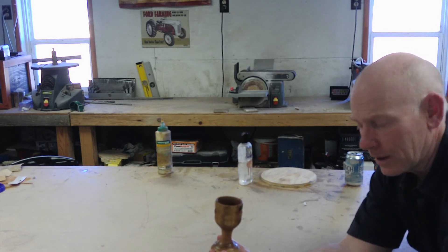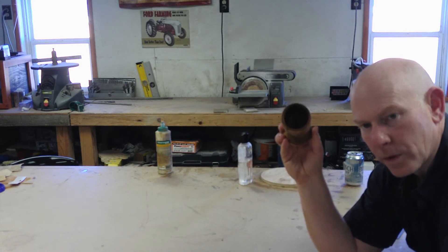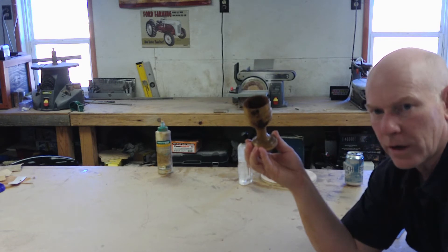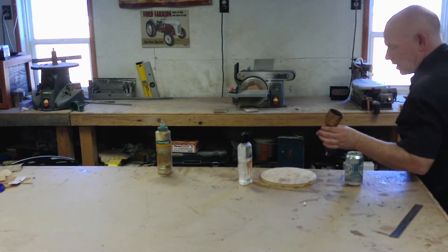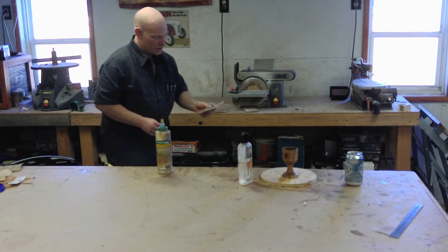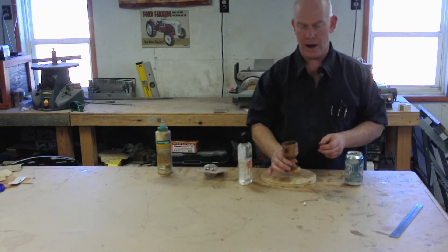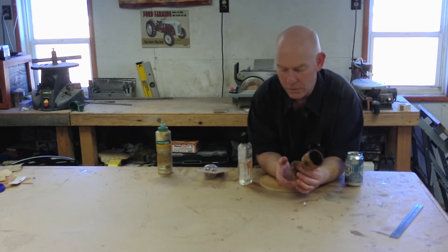I figured some things out and learned a few things. Trying to hollow out the center of this with it in the four-jaw chuck was impossible and dangerous. I didn't show it on camera because I was frustrated and figuring things out. I actually took it over to the drill press, locked it down, and used a three-quarter inch Forstner bit to hollow it out. Then I was able to go in and shape the center on the lathe, which is what I should have done from the start. But I'm still learning how to do this.